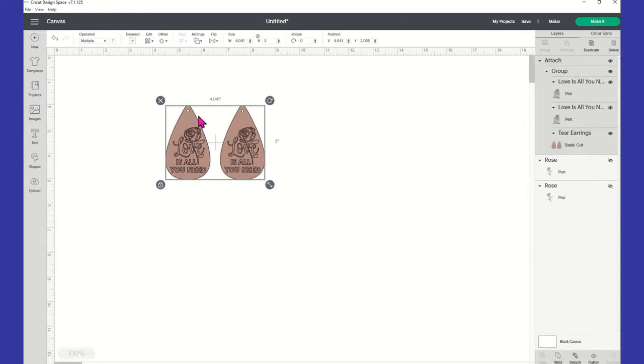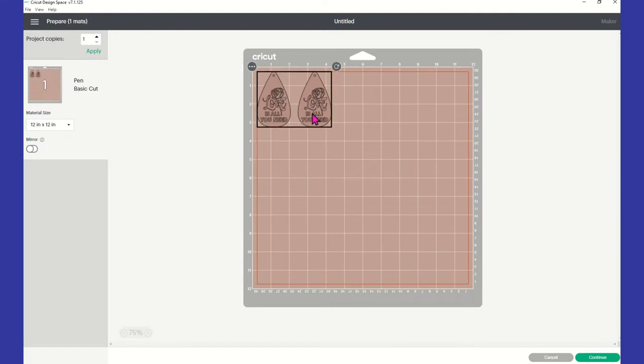It doesn't matter what colors you have on this canvas. It only matters what color pin and what color suede — because I'm not using leather — you put in your cutting machine. I'm going to be using a different color pin, and my suede is not quite this dark. Now you're ready to click on make it in the top right corner. I always bring mine down just a tad bit because sometimes it can get caught at the top. And you don't have to mirror or anything here — once you get to this point, just click on continue in the bottom right.